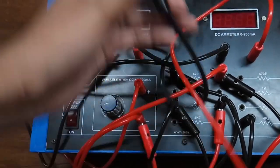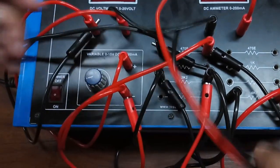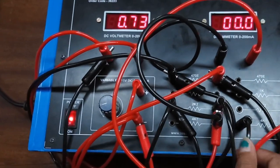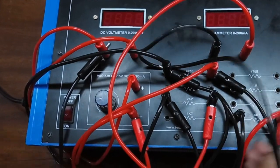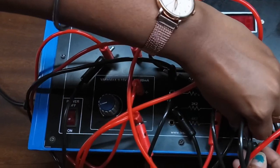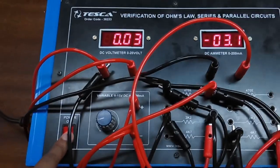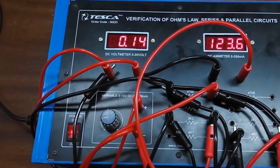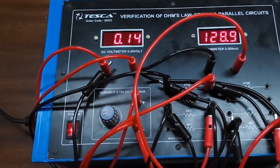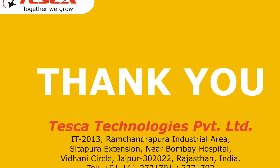Now we will connect this to the third resistor. This is the current across the third resistor. With the help of this experiment, we can verify Ohm's Law and have a better understanding of series and parallel circuits.